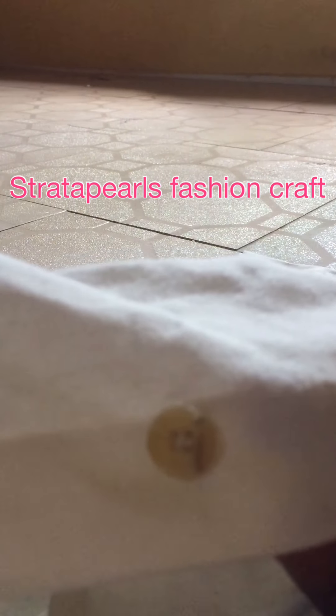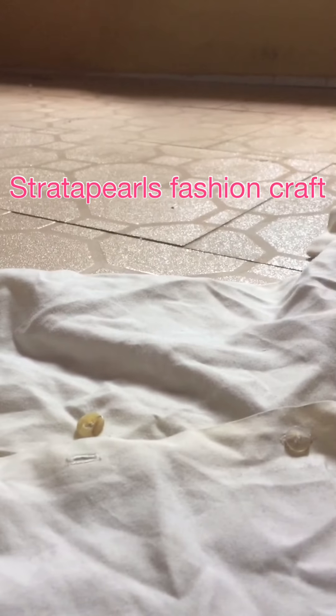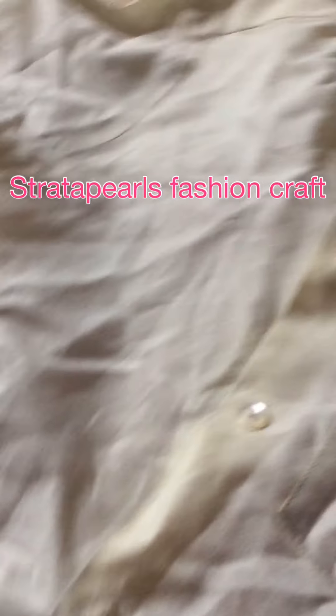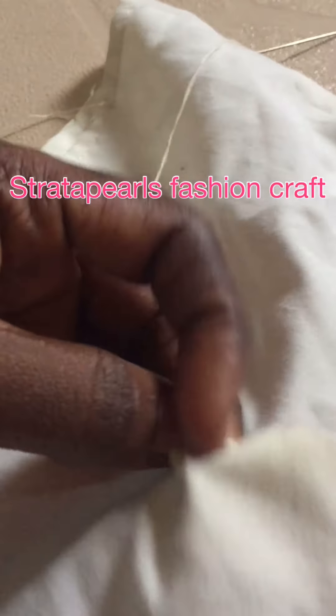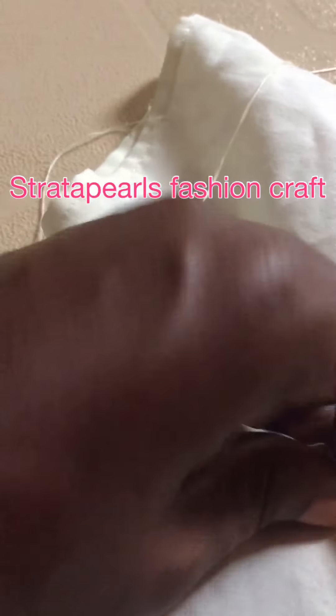And I'm done with my button attaching — just as simple as that. Now my shirt has four buttons: one, two, three, and the last one that we just fixed. The first thing I did was use my pen to locate the position through the hole that has already been created on the shirt.